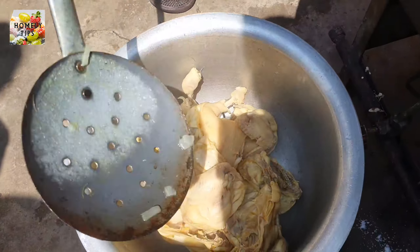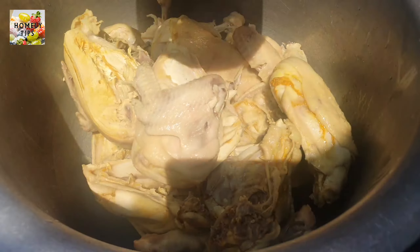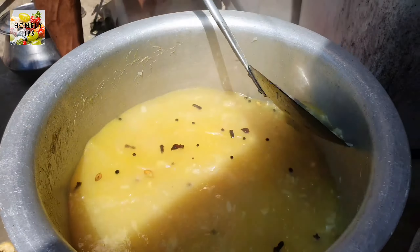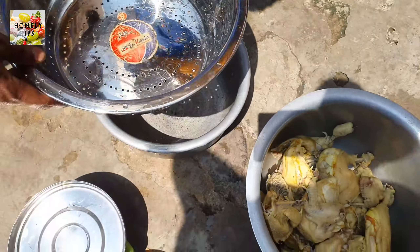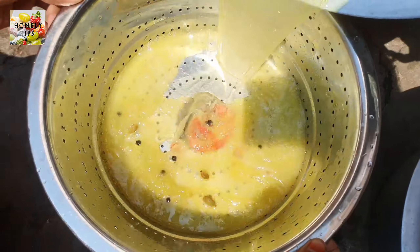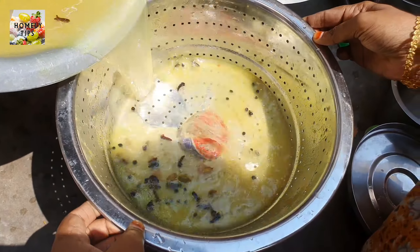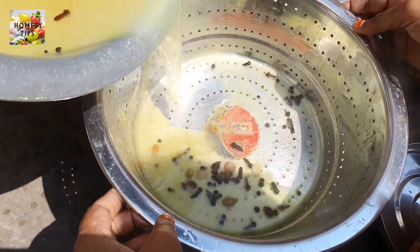Now let's fry the whole. I will add the whole and fry it. Now let's cook it in the clay pot and put rice in the clay pot. Let's put it in the clay pot.